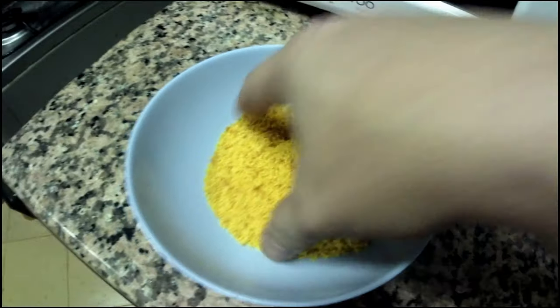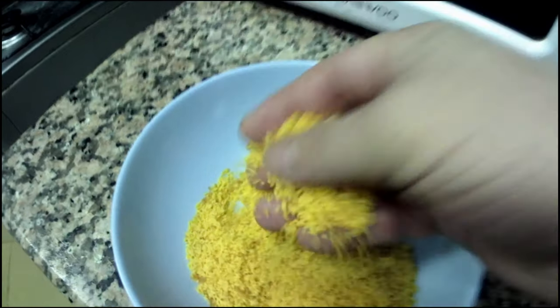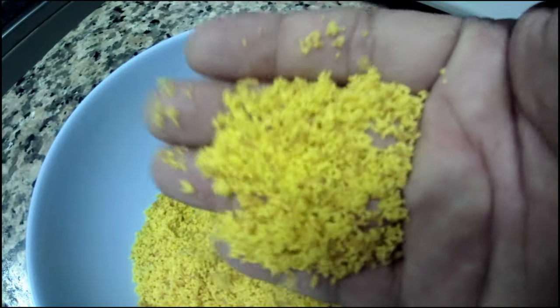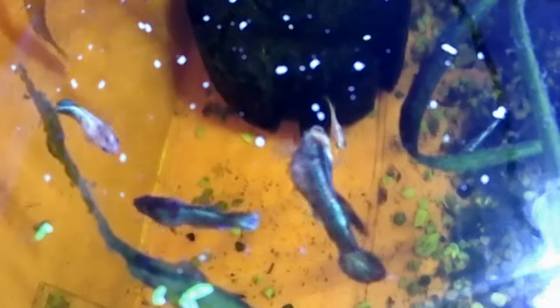Our homemade fish food is ready. This is how much we get from 5 eggs. It will last for a long time if you only have a few fish. My fish love this food — high in protein and my fish grow very fast. It's easy to make, cheap and nutritious.